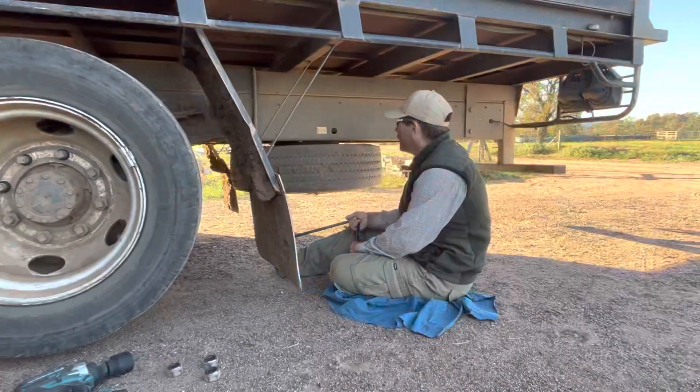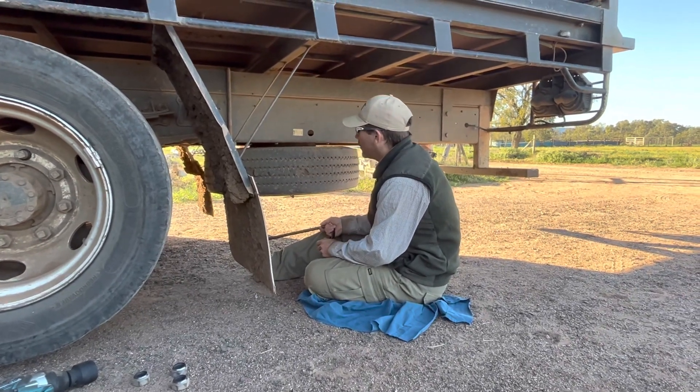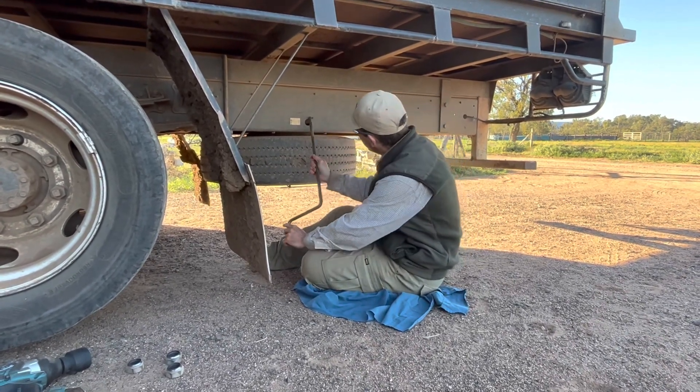We've got 2 brand new tyres inserted, good for the last 3 days, and this is how you're taking them off. We've got a slide even here.